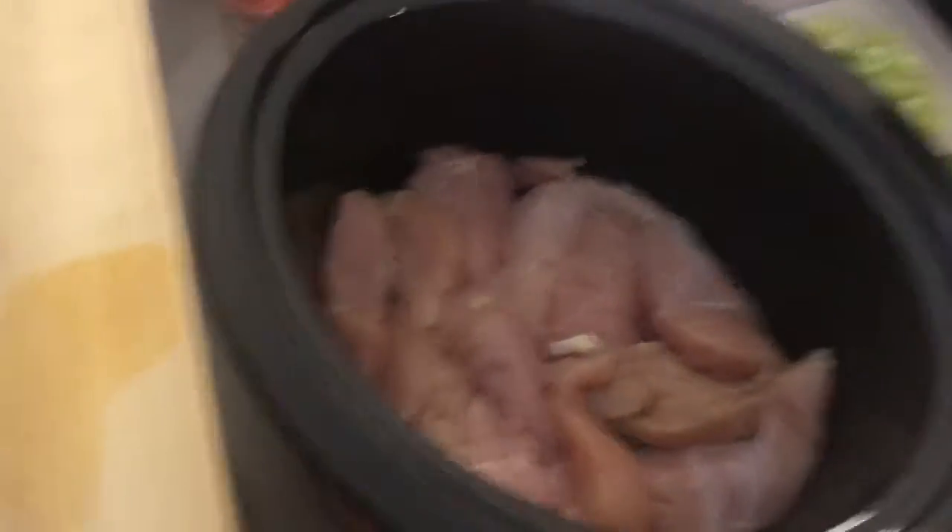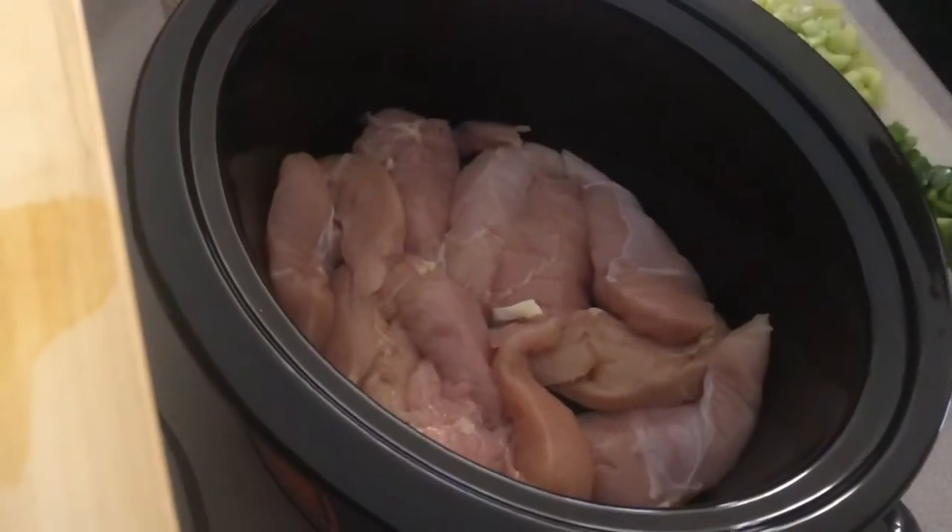Show them the chicken. We had about two pounds of chicken. We did a little more chicken because we don't do shrimp.